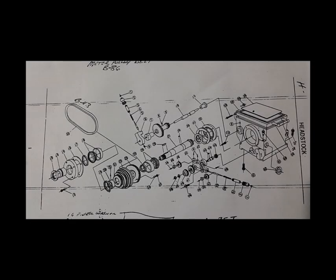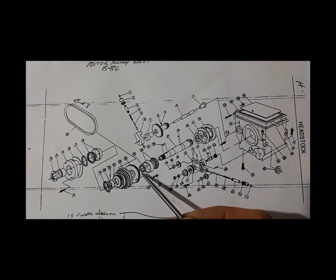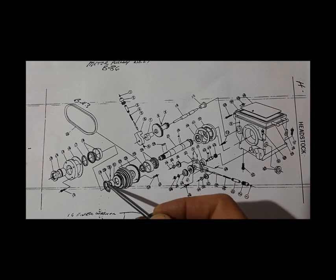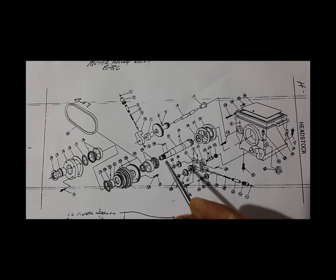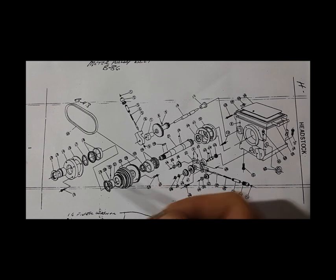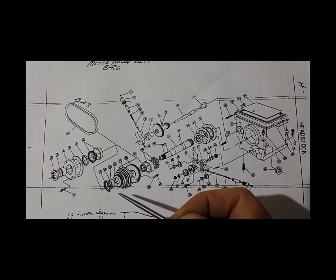Here's the diagram of the headstock — as you can see there are quite a few bits and pieces. This seal here is the one that's leaking, so we're going to have to strip all this main shaft out to get to it, but I'm going to replace all the seals at once. I'll also check the two tapered bearings — one either side — make sure they're still good, then reassemble with new seals. It's pointless just changing one because the others are bound to leak in the near future.